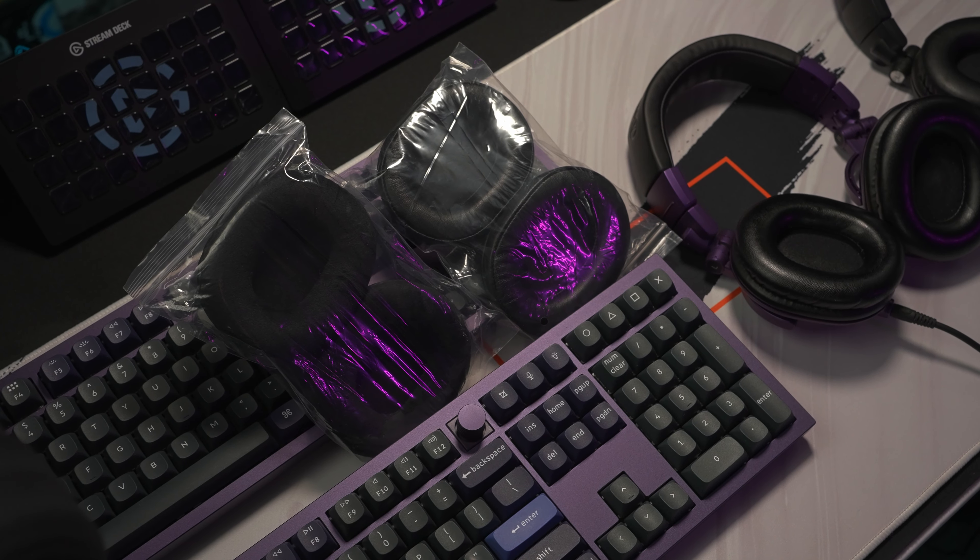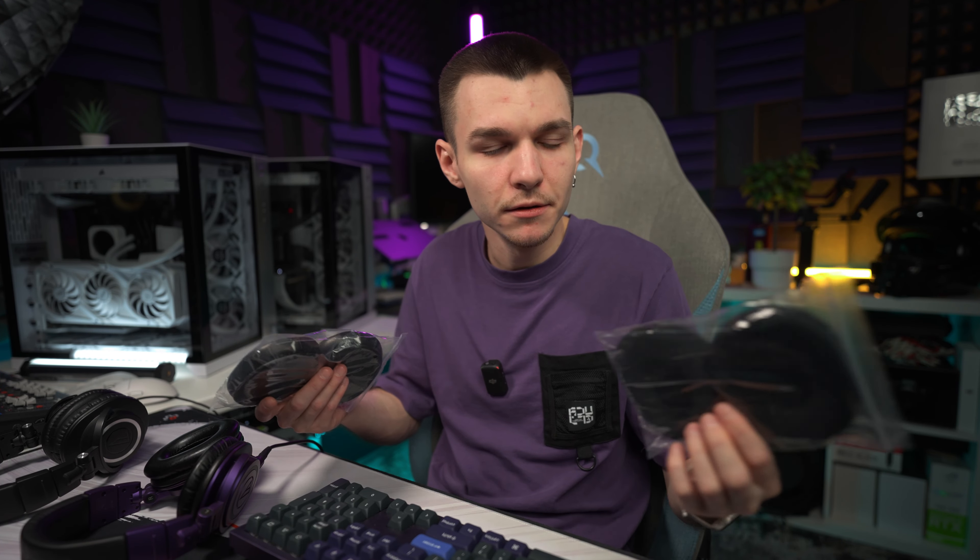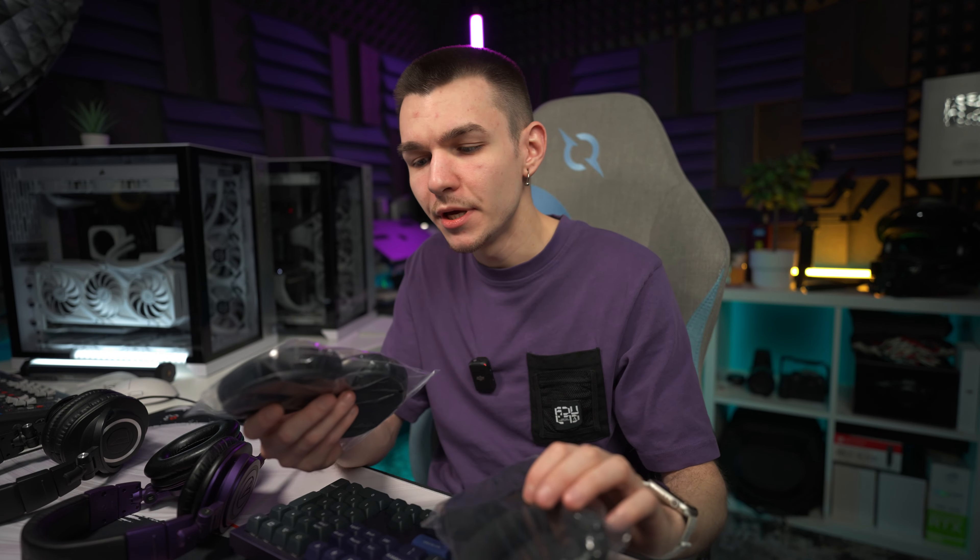This is not a sponsored video. I bought these two pairs of earpads from a local store here in my region and they are cheap — okay, maybe not that cheap, but cheap in comparison with buying a new pair of headphones, of course. I have a Velour version here, which is somehow textile, very fine. It doesn't make you sweat, so this is very important for me.